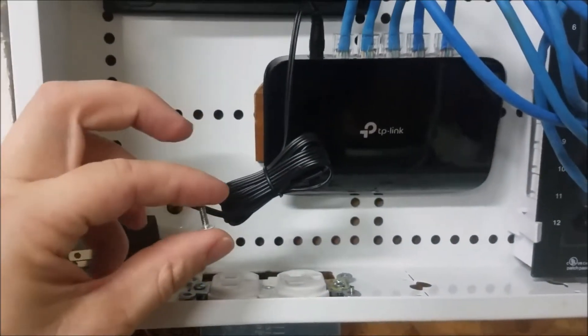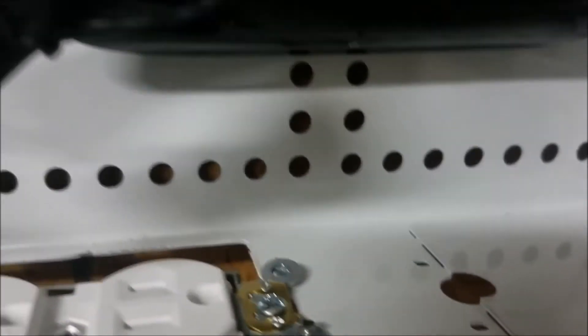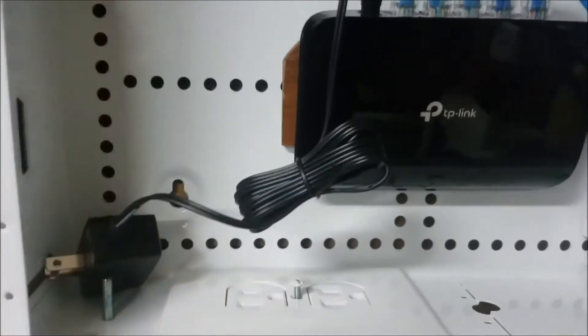The screws that did come with it are just way too long. I actually had to cut that one down in size a little bit, because if they were too long, I wouldn't be able to get this face plate on flush.